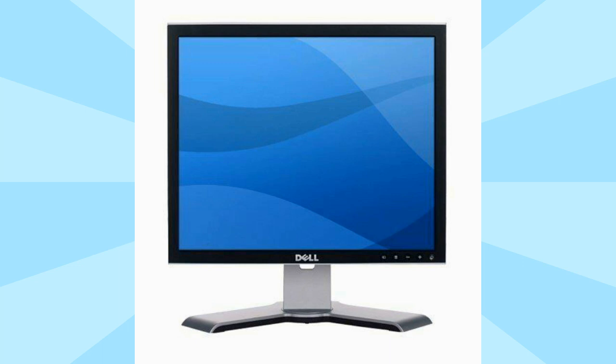That caught my attention and I was like, okay, if that's true let me see what I can do. So I got a 19 inch monitor from Dell — a Dell monitor I already had, model 1908 FPT.